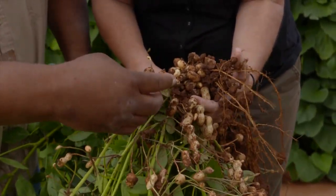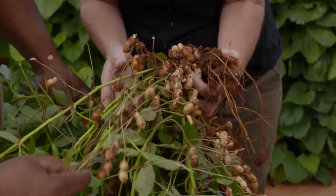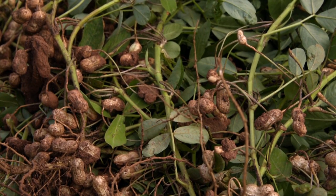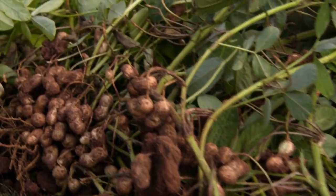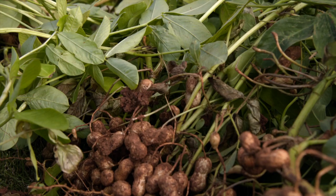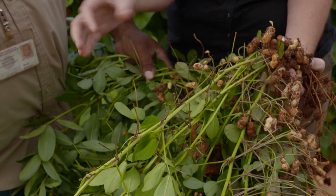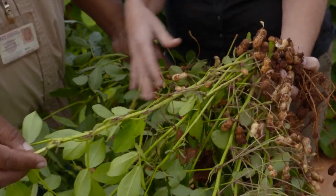You can see this one is just starting to develop, that one's a little bit more, and then this one is further along, and these are fully developed here. The longer you leave them in the ground, the more peanuts they make — that's why you don't dig them until it's close to frost. They don't all develop at the same time. The flower is a yellow flower above the ground, and this is in the legume family, so it helps with nitrogen in your soil.